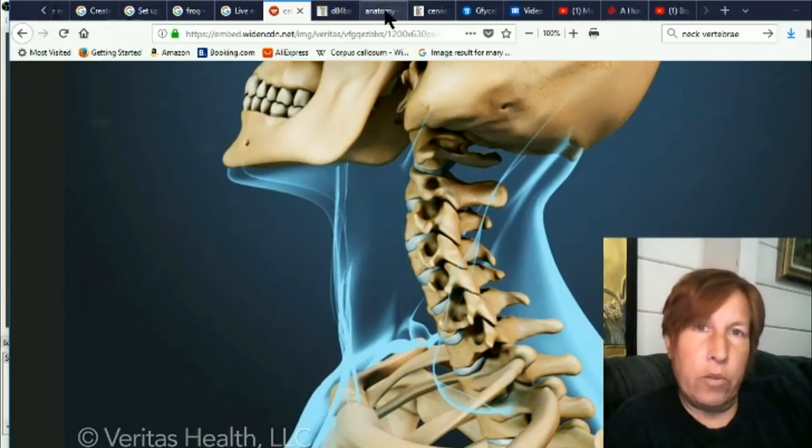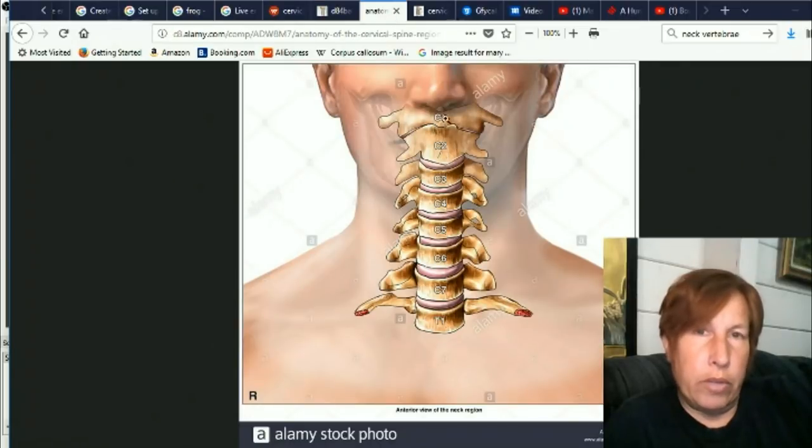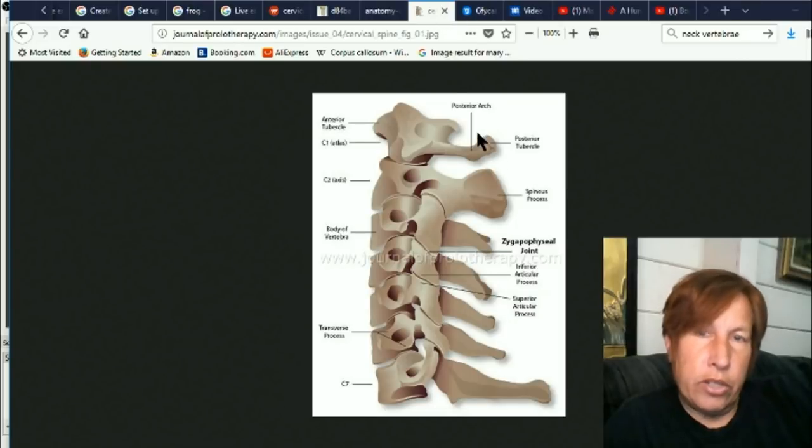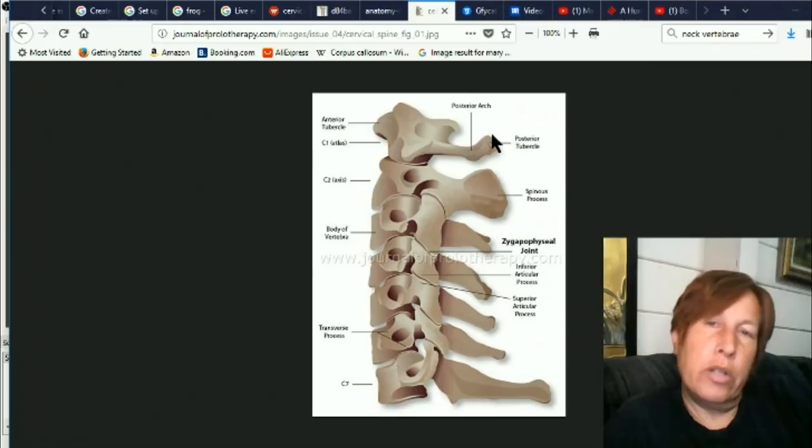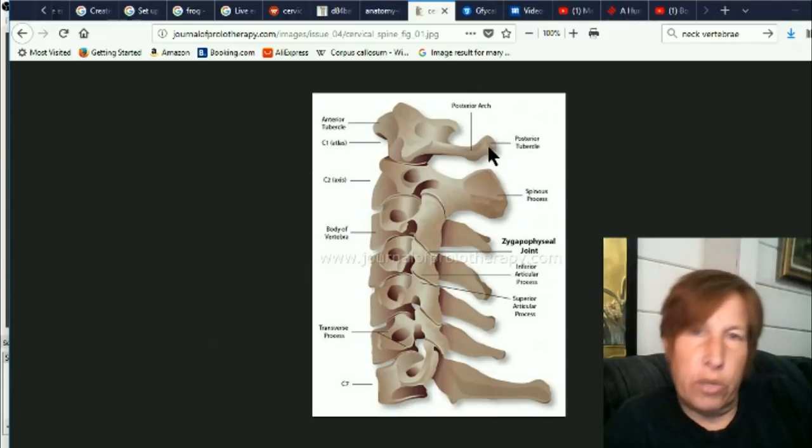Now we are here with the spine up in the middle of the head almost. Here you can see some of the specializations — they've got fancy words now: the spinous process, the posterior tubercle. This one's getting an interesting weird little shape up here.